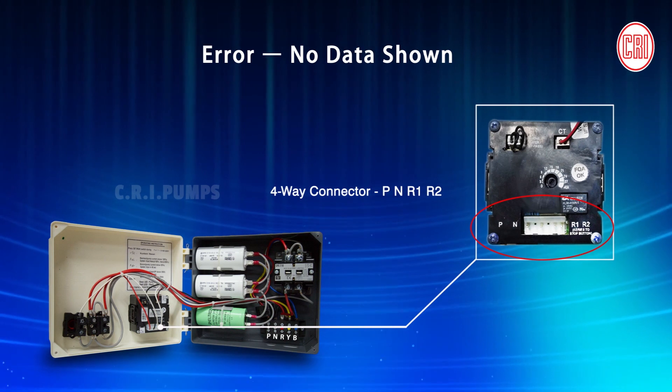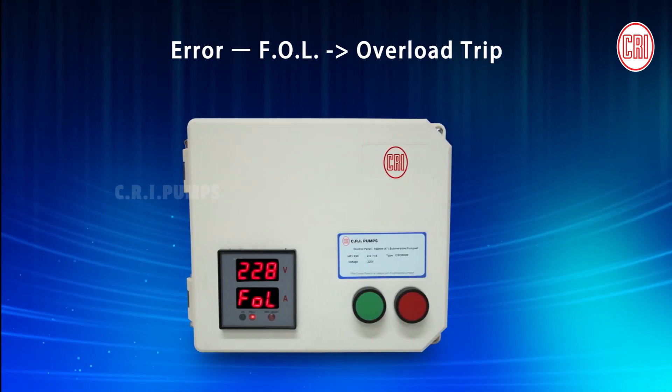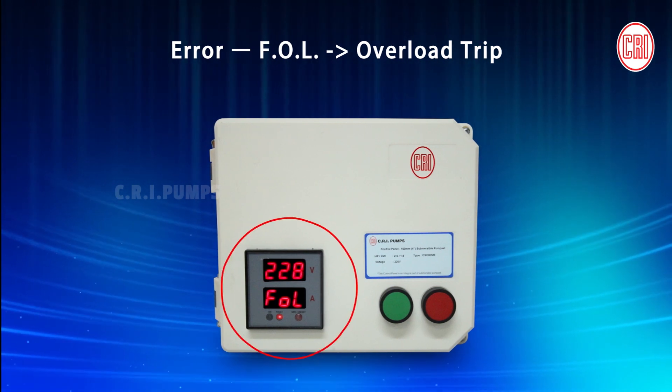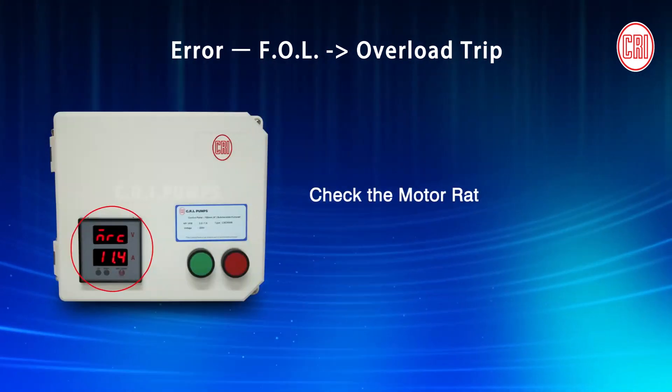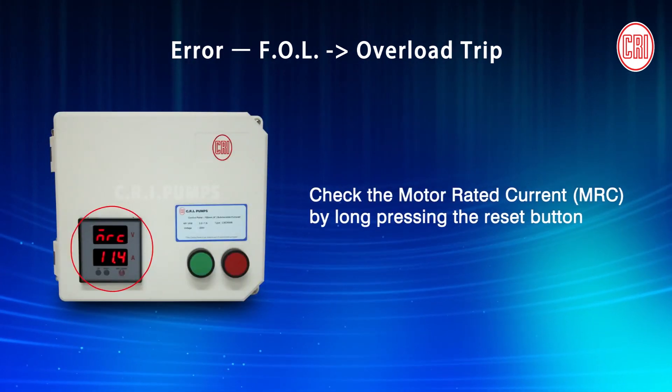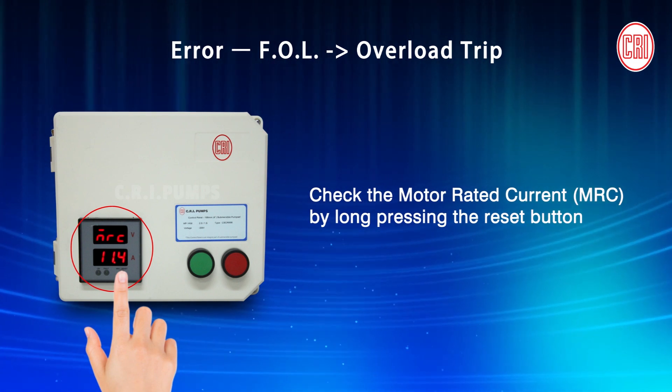While operating the Digital Capacitor Box, if it displays the error F-O-L, it is the overload trip. Check the motor rated current (MRC) and the digital unit while long-pressing the Reset button.